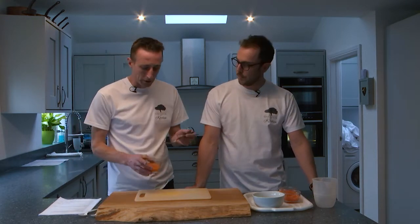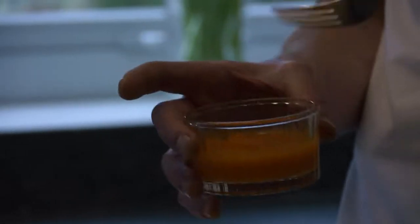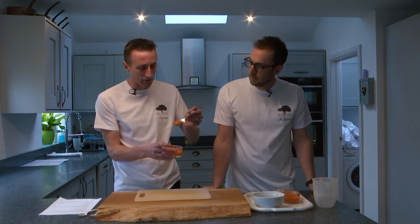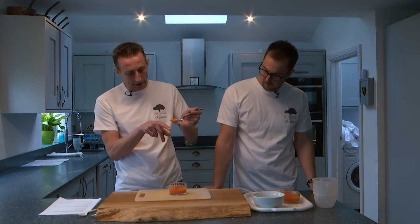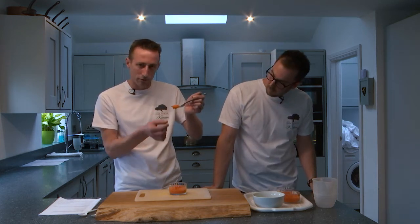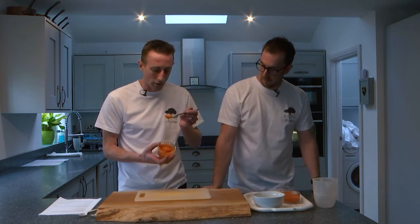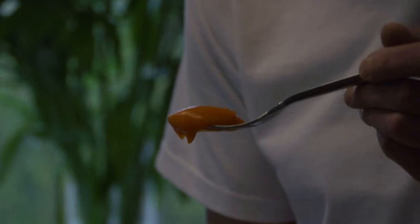For all of these purees, we've got some carrots here which we've modified into the different consistencies. For the IDDSI Level 4 puree, you can see that the puree itself sits in a mound above the fork. We can have a slight tail coming down below the prongs of a dinner fork, but it's not dripping constantly. You can also see that the prongs of a dinner fork have made a clear pattern or indent in the top.